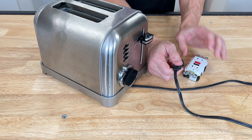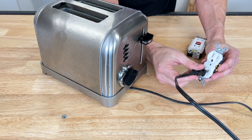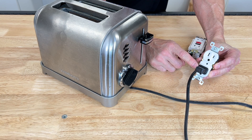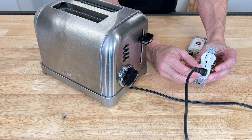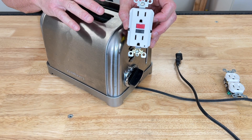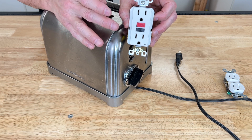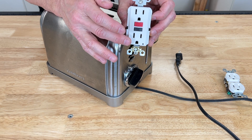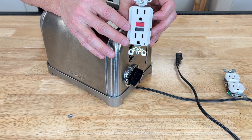If you were to plug a faulty toaster into a receptacle that's not GFCI protected, you would get shocked. And if you left it in there, every time you came back to it you'd probably get shocked again. The GFCI receptacle also protects you from water. In the event you're in the kitchen washing dishes and you reach up to unplug or plug something in with a wet hand, it's going to trip and protect you from getting shocked. That's why these are required in wet areas of a home.